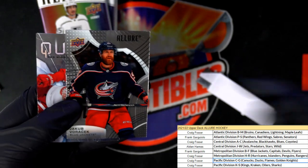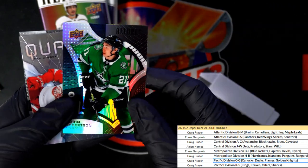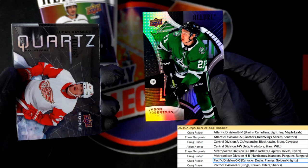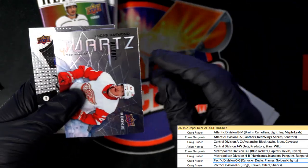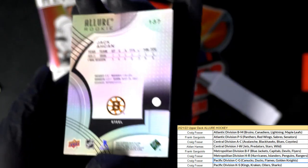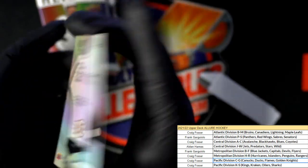Come on big rookie, come on big rookie, let's get a big rookie! What kind of rainbow is this? Black rainbow. Dallas Stars. Quartz insert - boom! And here's a nice rookie card, this looks like it's a special rainbow yeah - steel, this is one of the more rare versions.